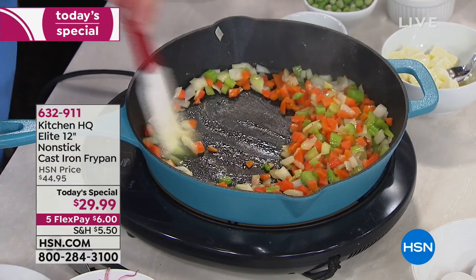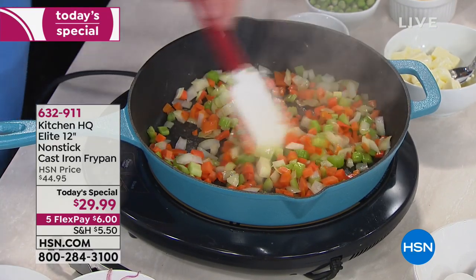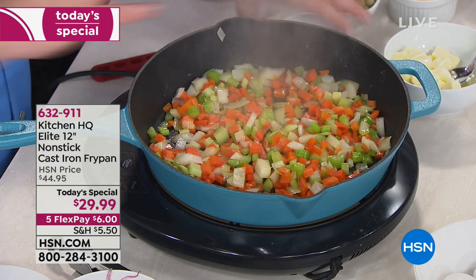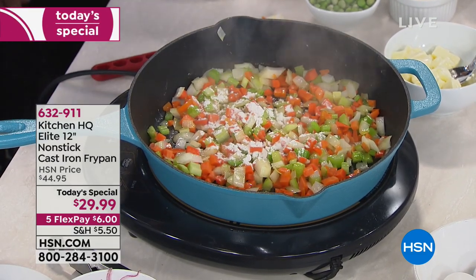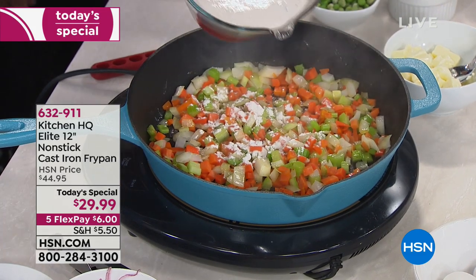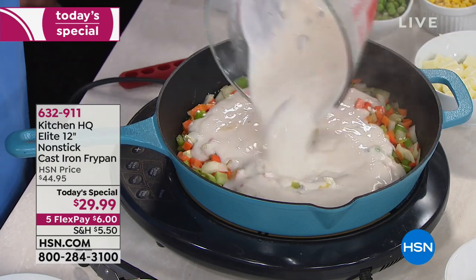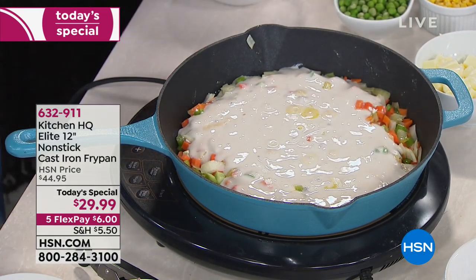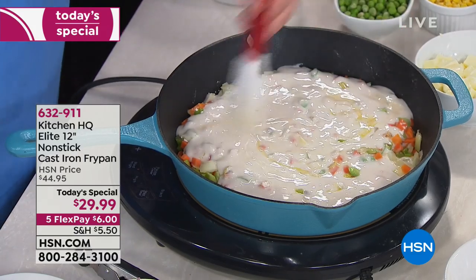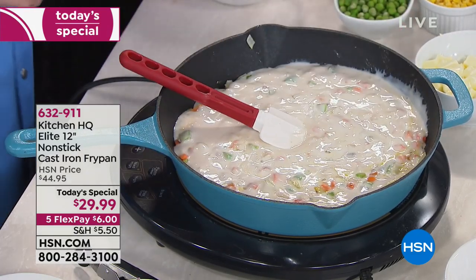The chicken pot pie has a nice little sweat on it. We'll add a little flour to thicken things up, then pick your favorite cream soup — we use cream of bacon, but you can use cream of mushroom, cream of chicken, anything you want. Look how that's already boiling. This is one of those dishes you throw together on a Tuesday night that is so fast, simple, and easy.